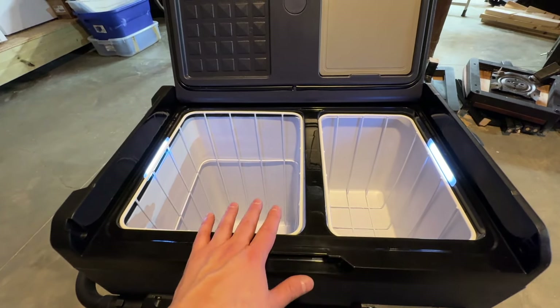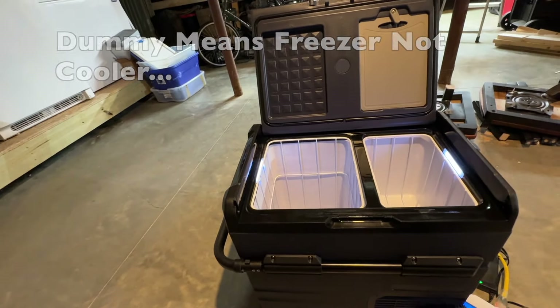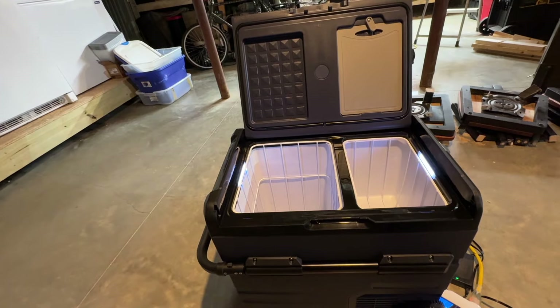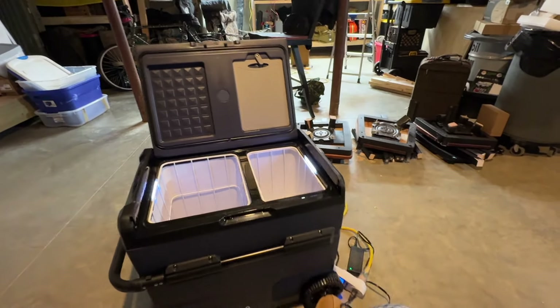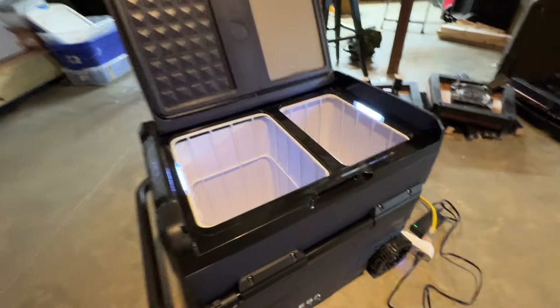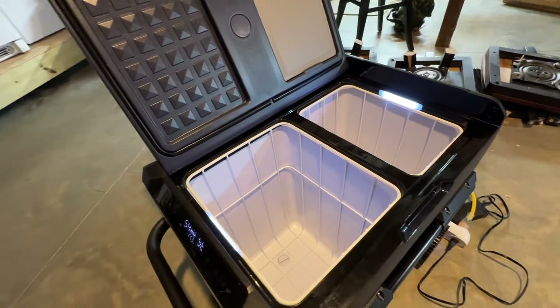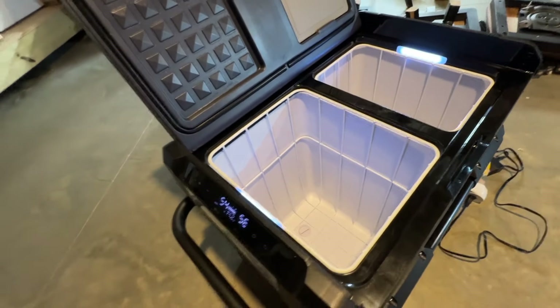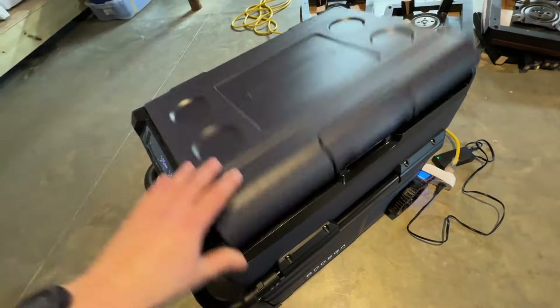You can make one side the refrigerator and the other the cooler, or vice versa, or make them both the refrigerator or both the freezer. It'll go down to negative four degrees and as high as 68 degrees. I don't know why anybody would want a cooler at 68 degrees, but maybe you've got cigars in there or something.